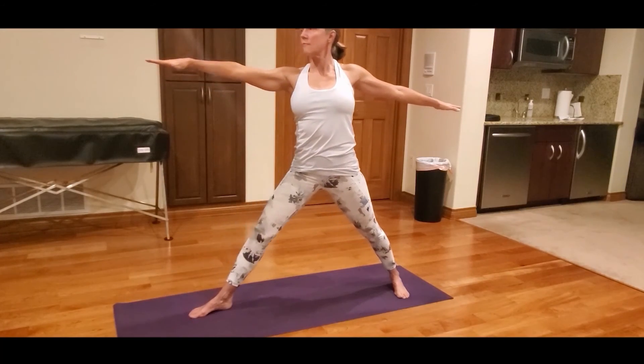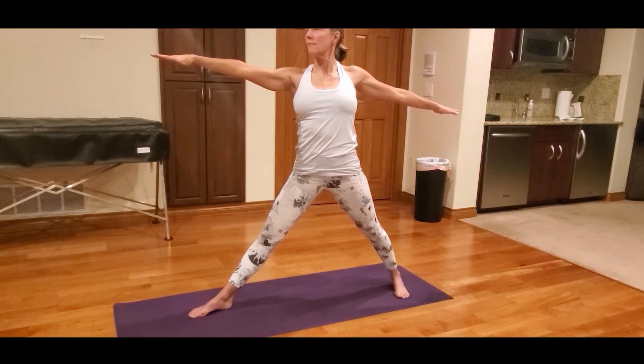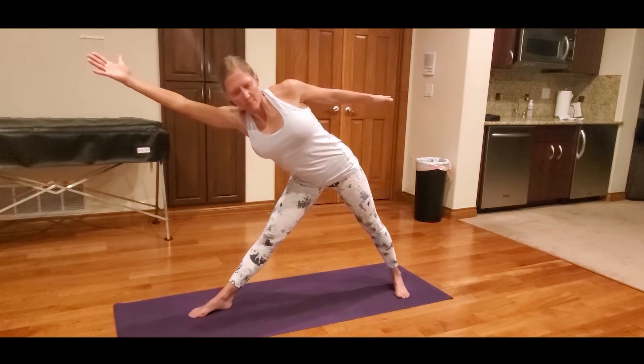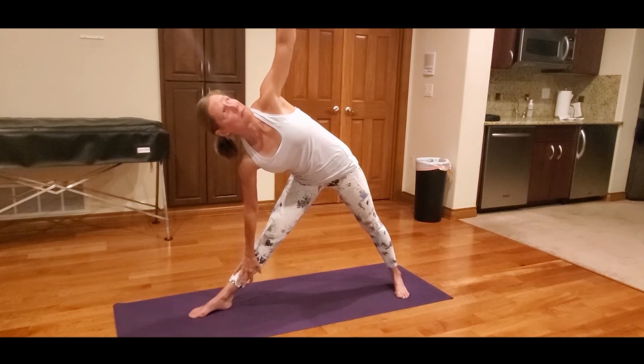To move into Triangle Pose, straighten the right leg and reach the right arm forward towards the wall in front of you. When you can't reach any further, drop your right hand towards your shin and reach your left arm towards the ceiling.